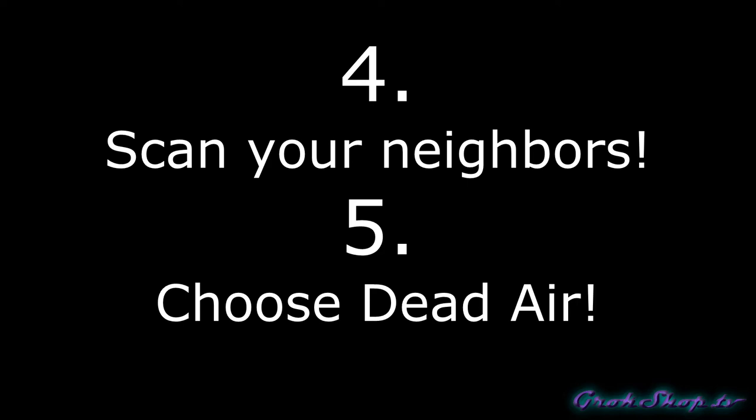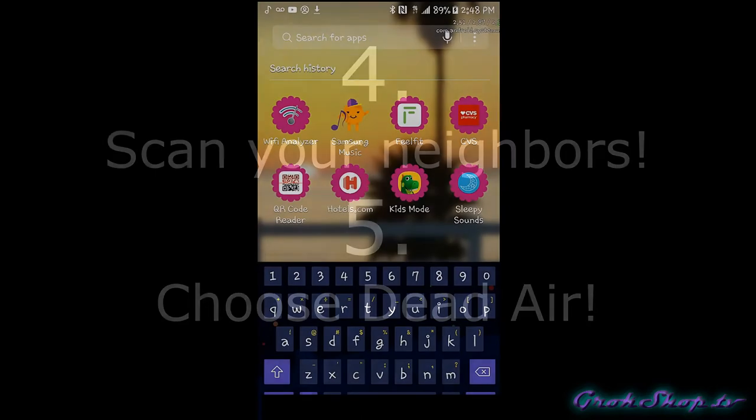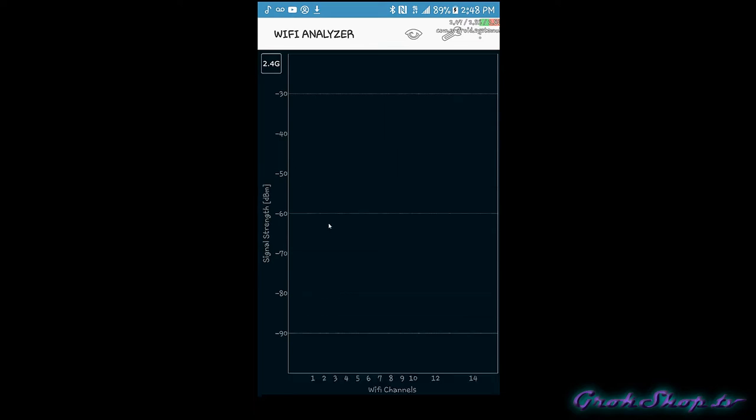Tips four and five — we've got a twofer here: scan your neighbors and choose dead air. Your neighbors can be your enemies when it comes to WiFi because you may be overlapping the same channels, and if your channels are interfering with each other that's bad for your connection. There are lots of free apps to check this — the app I use is called WiFi Analyzer. Here you can see different channels in use; my channels are the Cosmic Kahuna channels. I have two access points, about channel six, and a neighbor showing up around channel nine. I'm running in 40 MHz mode and they appear to have 40 MHz and 20 MHz going.